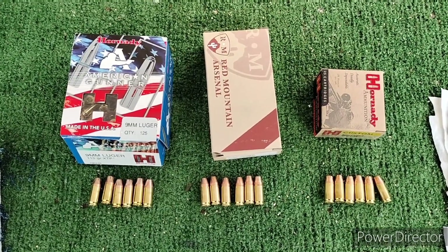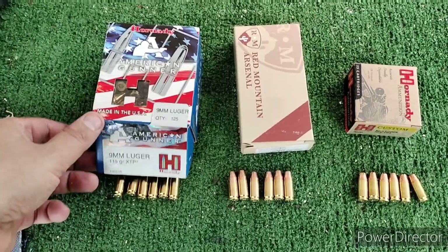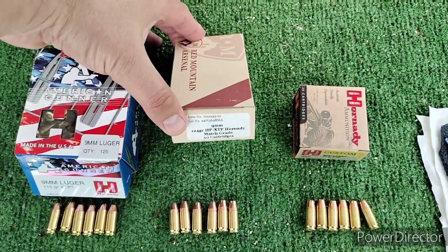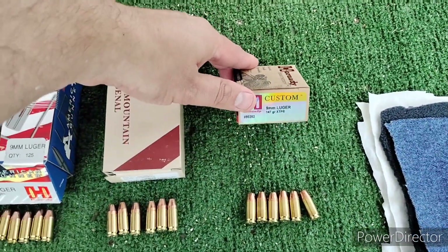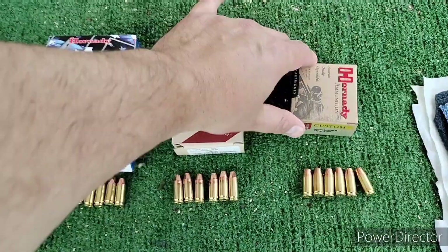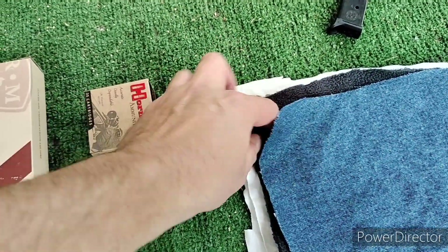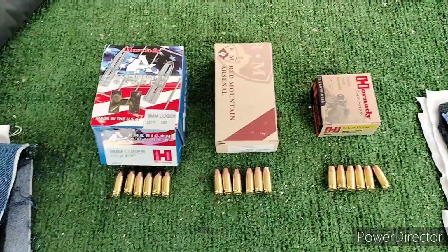9mm XTP Challenge. We have a 115 grain American Gunner, 124 grain loaded by Red Mountain Arsenal, and a 147 grain Hornady Custom. We'll test them through one layer of denim, one layer of fleece, and two layers of cotton t-shirt material into homemade ballistics gel.